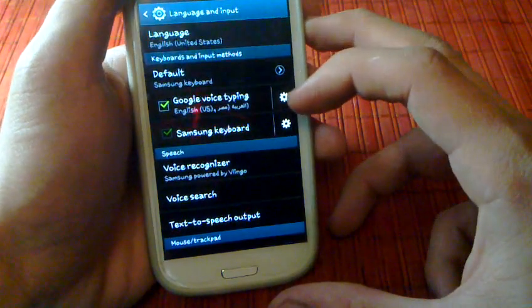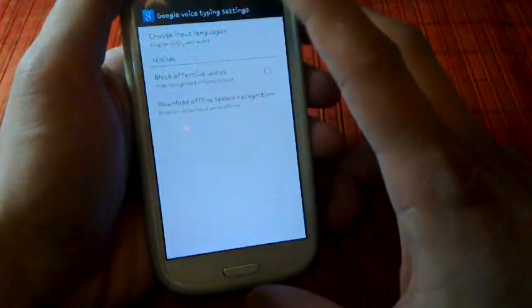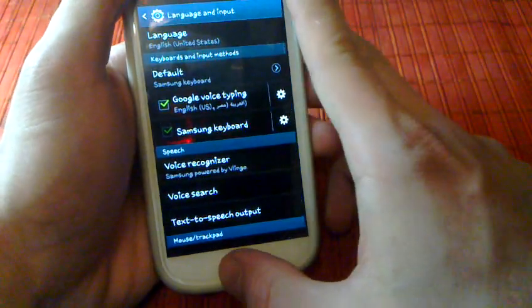From here, as you can see, Google Voice Typing is on. You just need to pick your languages and it works fluently.